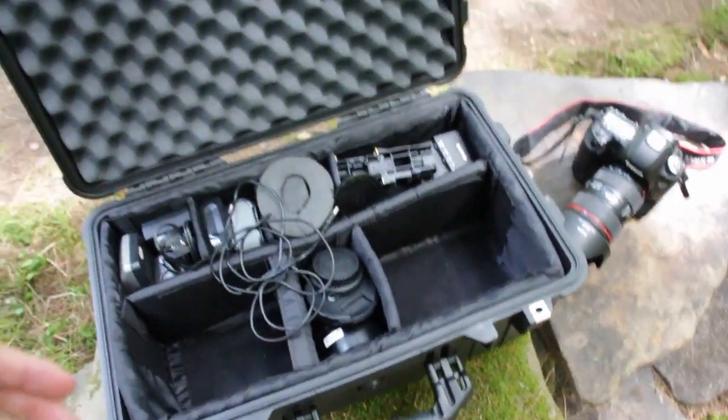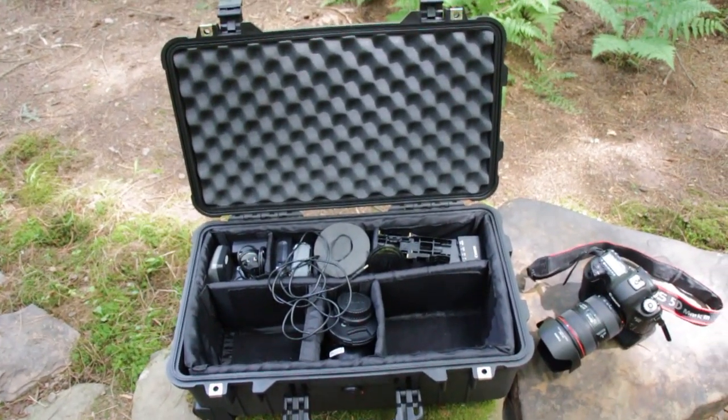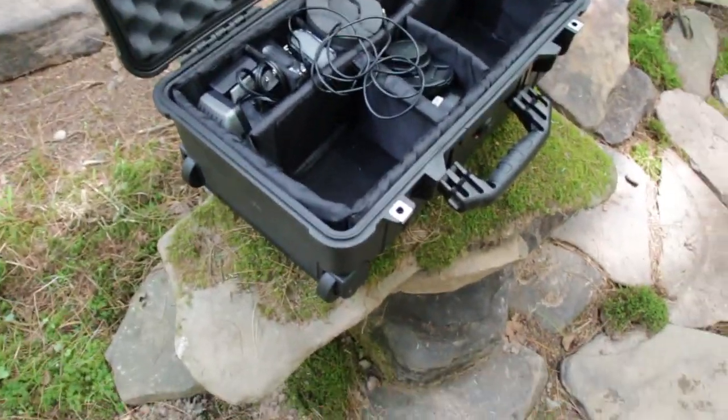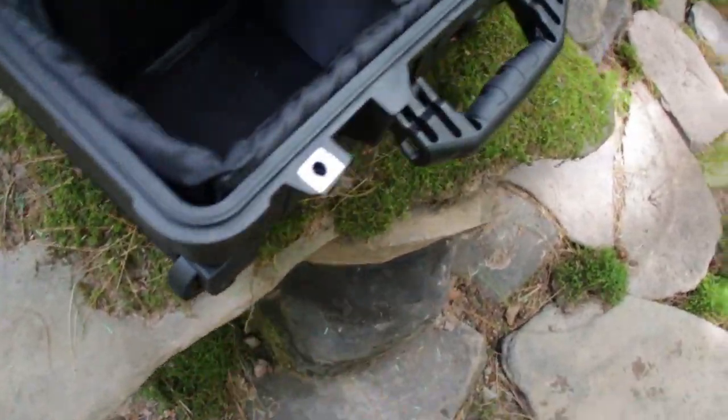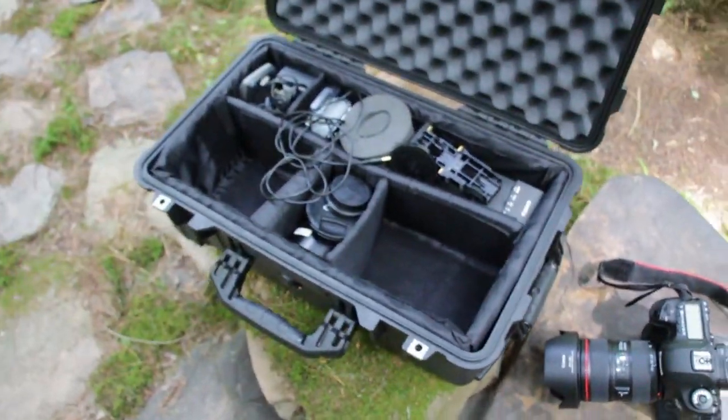Now this particular model is the Pelican 1510, which is basically an airline carry-on size — it's the largest legal carry-on size. It does have wheels on the bottom and on the back side it has a handle that extends so you can roll it around.